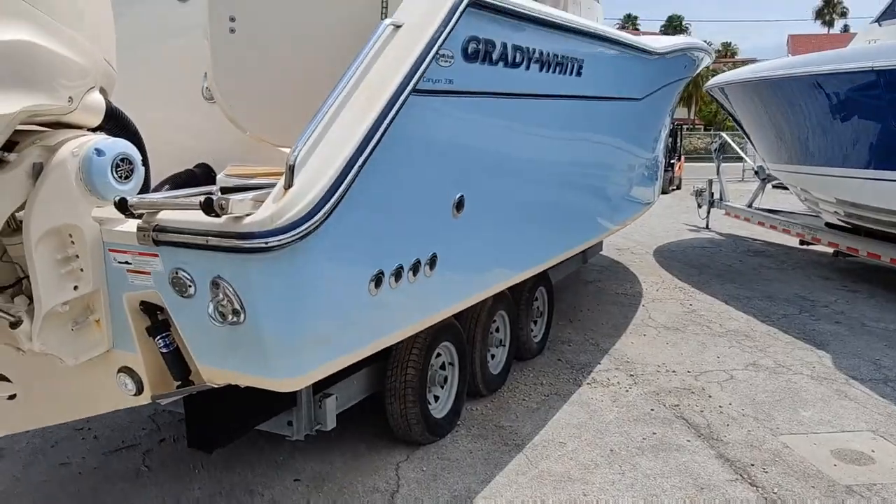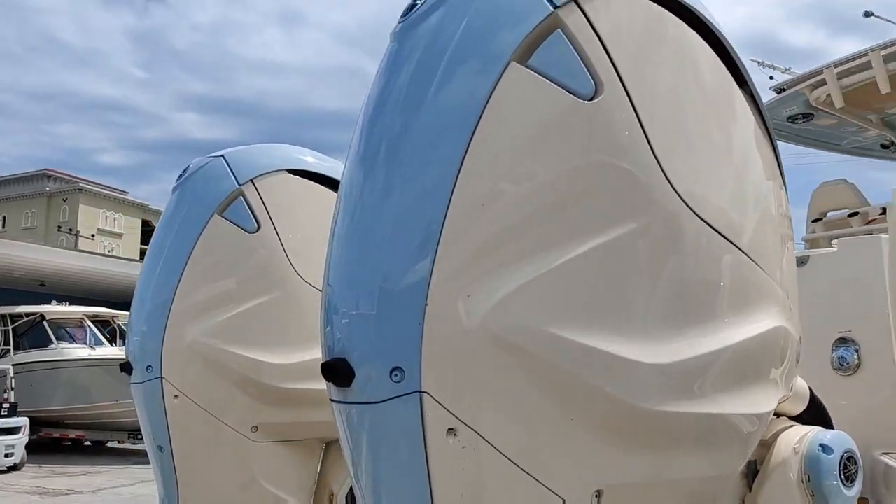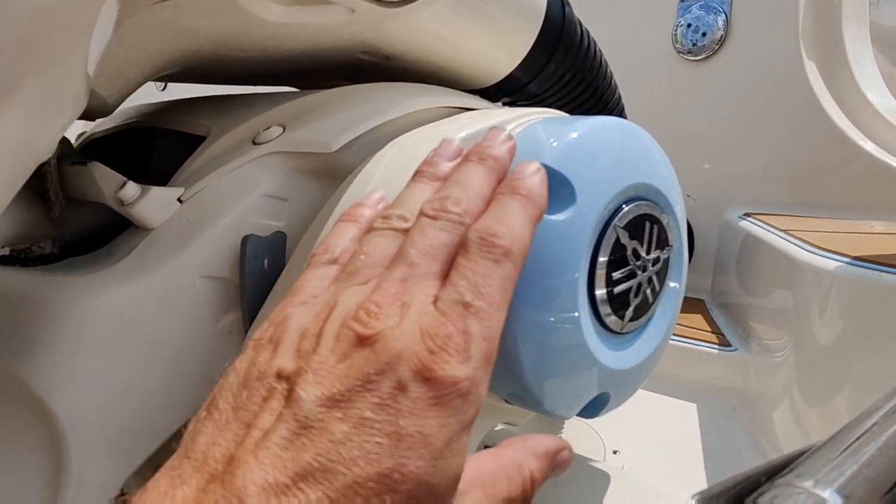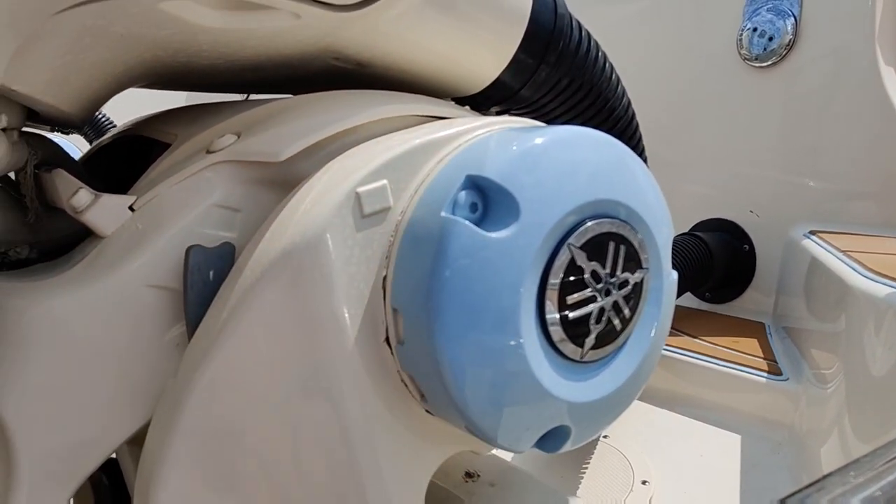Got any questions about this boat? Hit me up in the comments and I'll be happy to answer. As always, I appreciate everybody watching and I will see you next time. Also — look, they painted the cowlings the same color as the boat, at least part of them. The steering covers too. Nice.